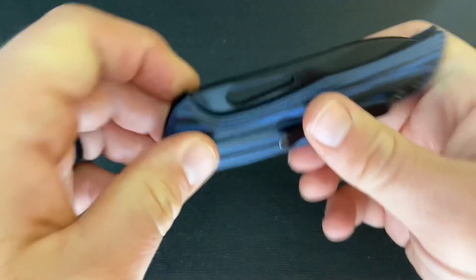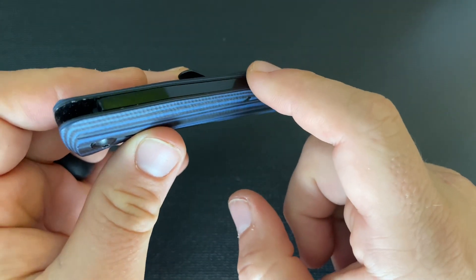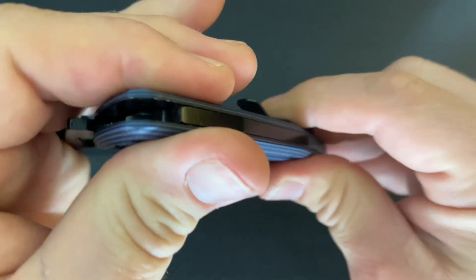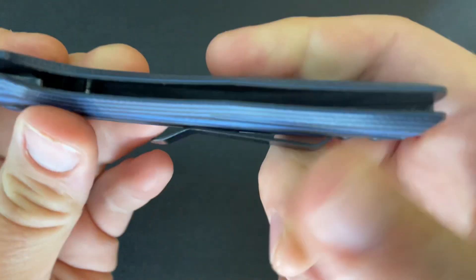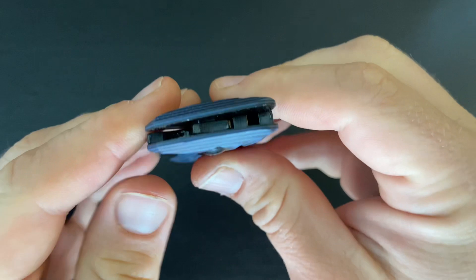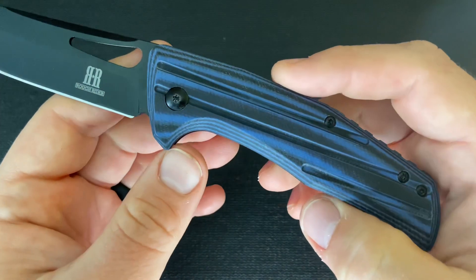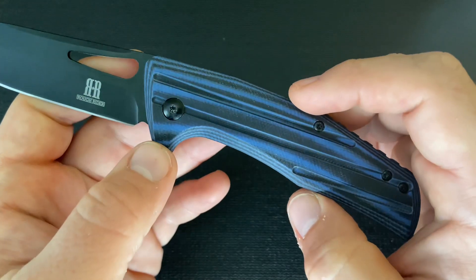One interesting thing about this knife is that the back spring setup is kind of interesting and unique. It has a strap of metal that goes almost the whole way here and actually functions as the blade stop, but it's not actually the back spring. The back spring that forms the tension is a separate arm that comes off of the same back strap. So when you open the knife, it presses that spring back, forms the half stop, and then tension to full open. Kind of a different setup than you might be used to if you're used to traditional slip joints.